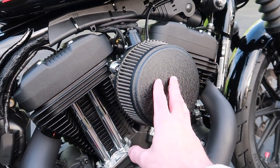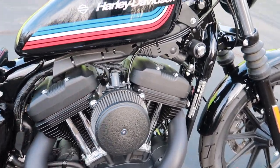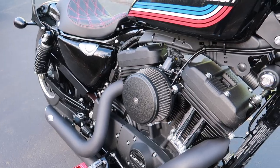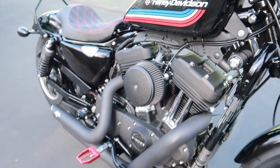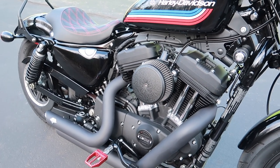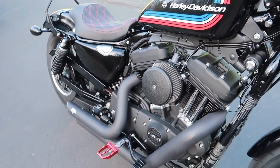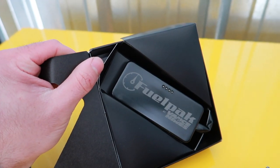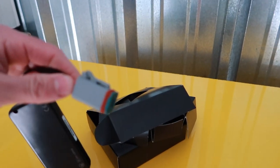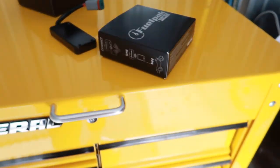I also put on an Arlen Ness Big Sucker Stage One air intake. It sounds really cool, looks really cool, and was pretty easy to install — took me maybe 15-20 minutes. Be careful when tightening the nuts in there, because you can over-tighten and strip them — I made that mistake and had to fix it. Along with those two parts, you always want to make sure you tune your bike. So I went and bought a Vance and Hines Fuel Pack FP3 auto tuner. Very, very easy — you pop off the battery cover and there's a slot, and you plug it in.